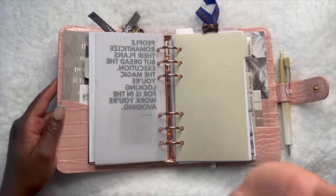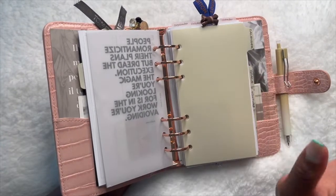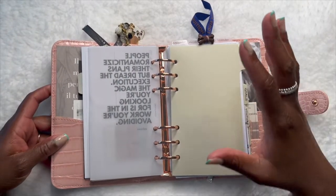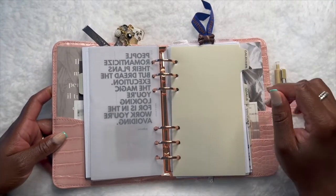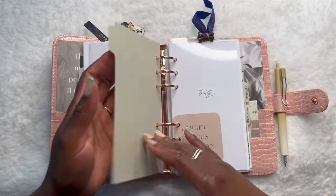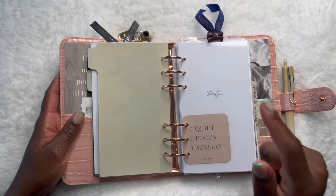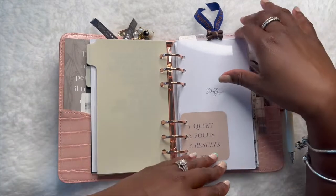Drooling over the color of this divider — it's in the color Beignet. It's pretty, it's minimal, it's everything you need. It looks like cream, it looks like beige, but it's not — it's called Beignet and I love it, it makes me feel fancy. We also have a 2022 journaling card hole-punched in — I think that's from Notique, from many moons ago. It just says 'Quiet. Focus. Results.' And this is the calendar section.